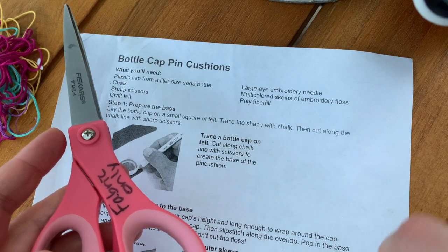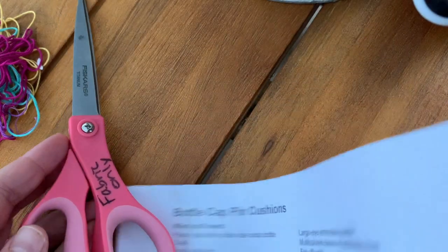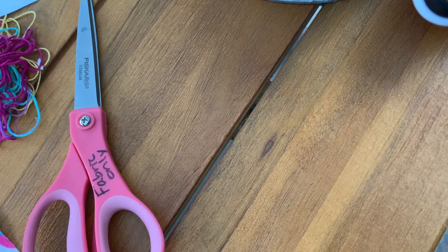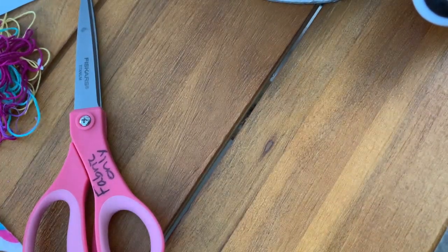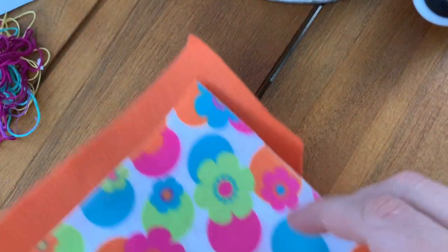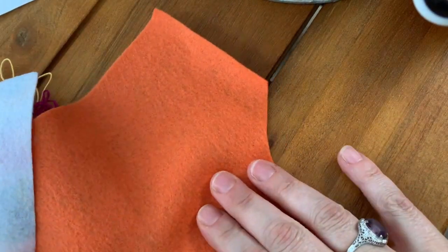My scissors say 'fabric only' because I try to only use these for cutting fabric. If you are going to be cutting fabric, you want to use scissors that are sharp and have not been used for paper. Paper kind of ruins the sharpness of scissors and then they don't cut fabric very well. So if your parents have a sewing kit, you can ask if they have a pair of sewing scissors you can use.